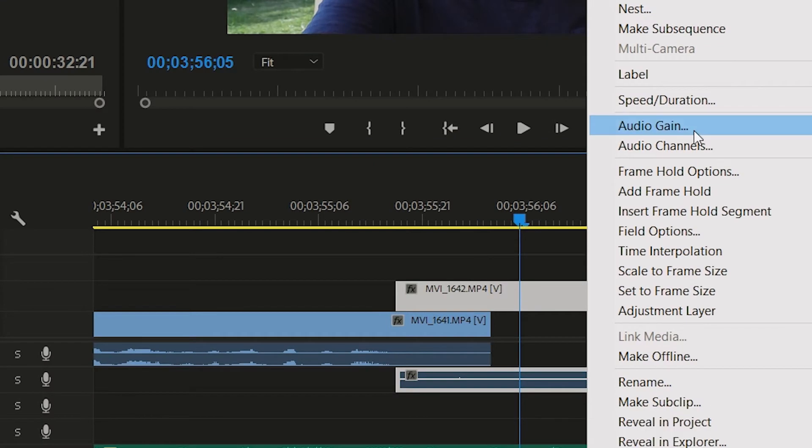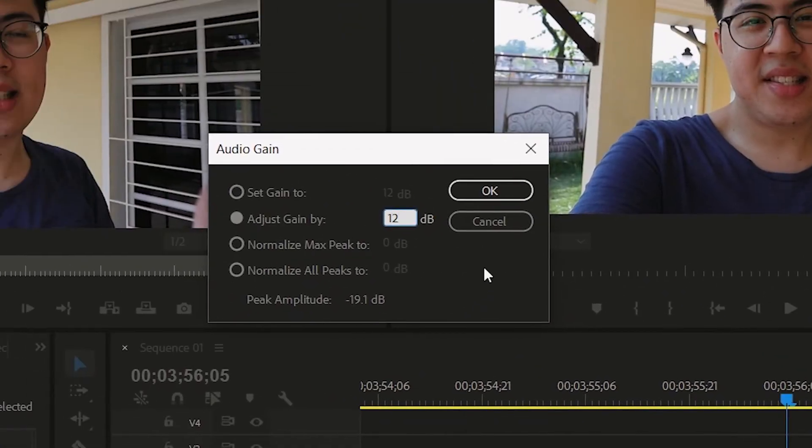If in post it ever sounds kind of soft, don't worry — you can always up the gain. It's quite easy to do in Premiere Pro. You just have to right-click your audio, click on audio gain, then type in the amount you want. Oh my gosh, the camera is so heavy — my right hand is shaking already.